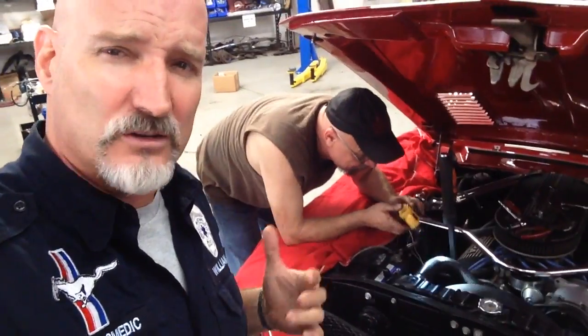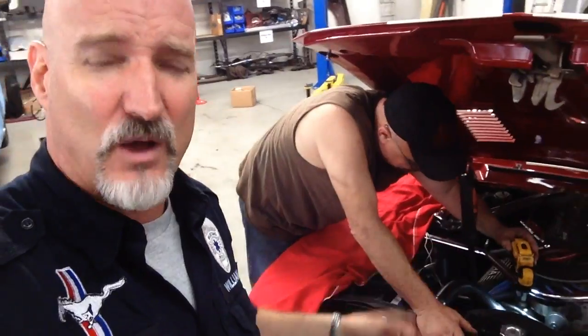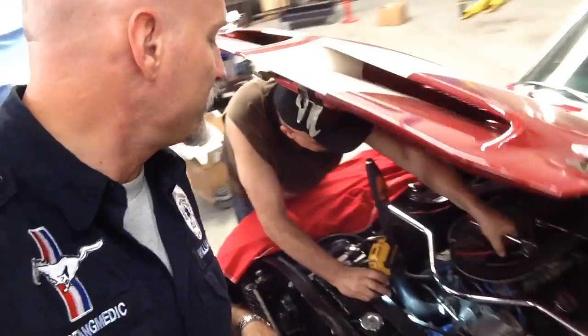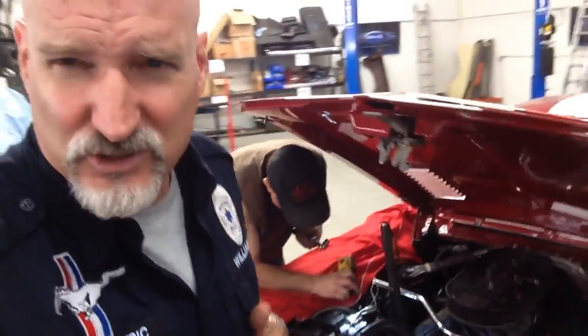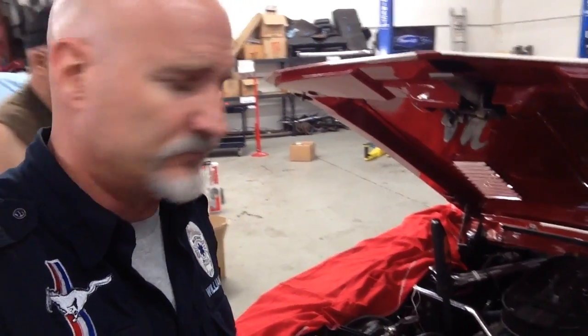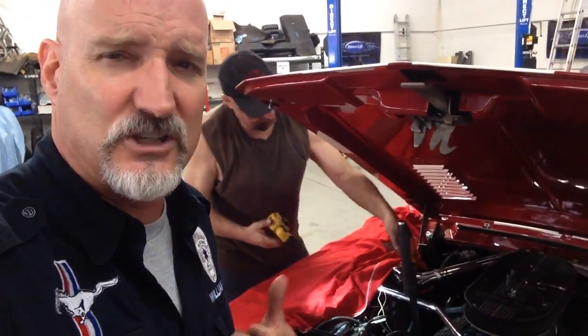Bill, this video is about a '68 GT350 with minor complications. I'm going to take it to Joe and let him explain why we got to change out the belt, because the belt is too long, which means all the belts have to come off. We got to get a new belt. I wanted to drive this car today because we got the alternator in, but the belt's too long. So I'm not driving her today — I'm going to have to drive her tomorrow, Friday. We also had an extra issue with the wiring. I'm going to let Joe explain that.